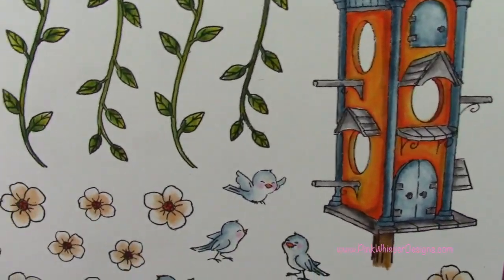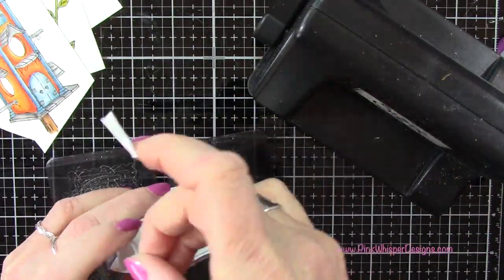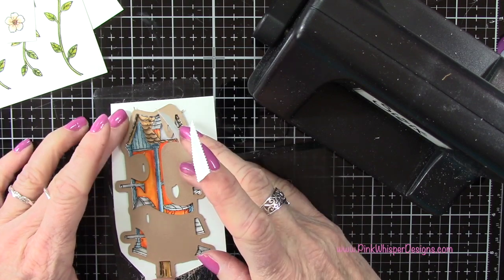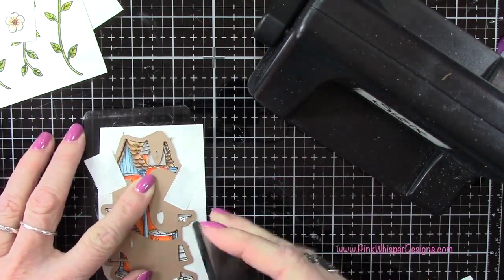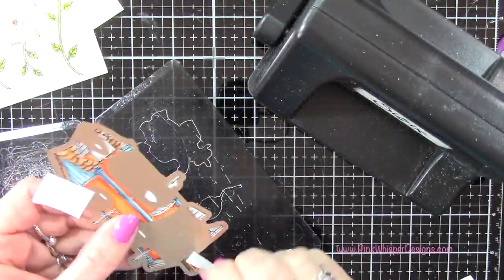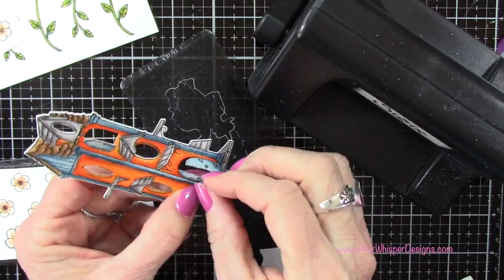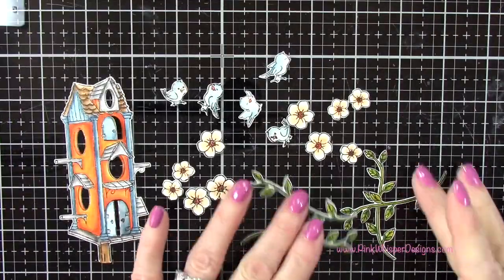Let's take a look at this up close — all our coloring is done. We can go ahead and grab those coordinating dies that came with the set. I'm using my Sizzix Sidekick machine and I'll place the dies on top and add a little bit of post-it tape just to hold those in place while we run them through the die cutting machine. You can see how cute this is when it die cuts — all of those little openings will be cut out and those little doors will open and close. Isn't this just so sweet? So I'll die cut the rest of the pieces.